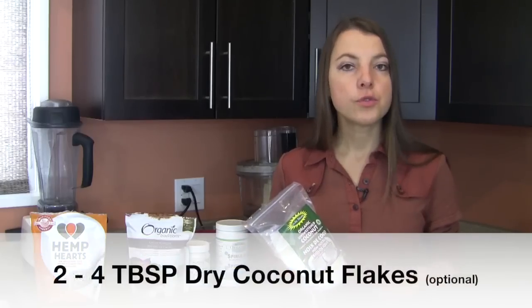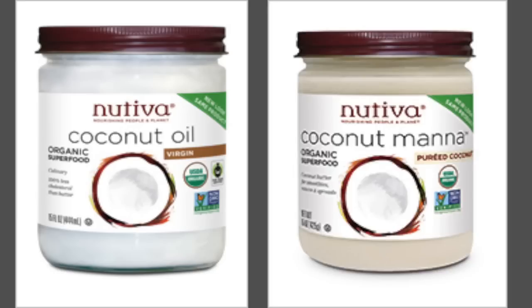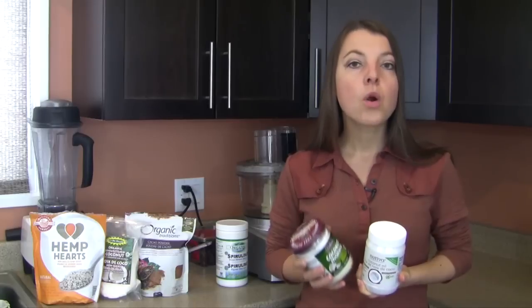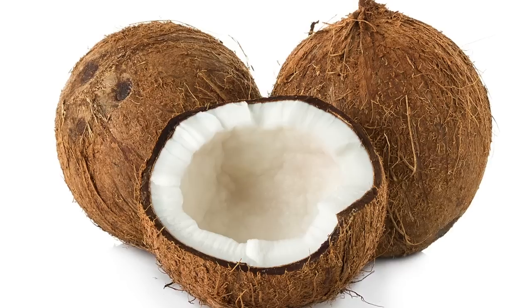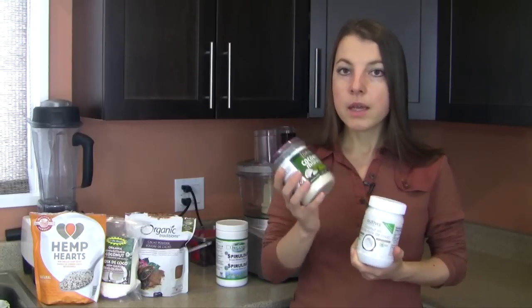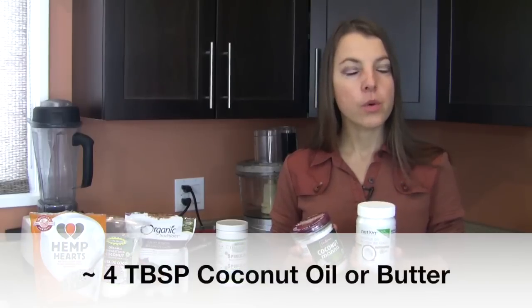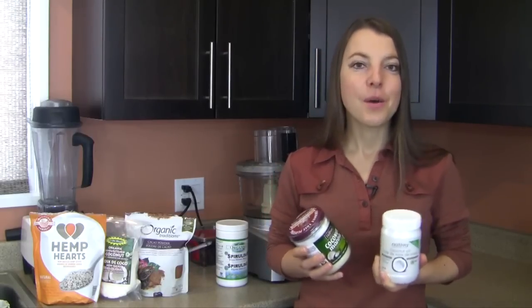You will need either some coconut oil or some coconut butter. For those comfortable using coconut oil as a superfood, that works well. Coconut butter is the more whole food version since oils are always extracts of the real food. Either way, coconuts are an excellent source of healthy medium-chain triglycerides, and coconut butter also includes vitamins, minerals, phytonutrients, and antioxidants. Use about four tablespoons — more heaping or less heaping will determine whether your squares are a little harder or softer upon refrigeration.